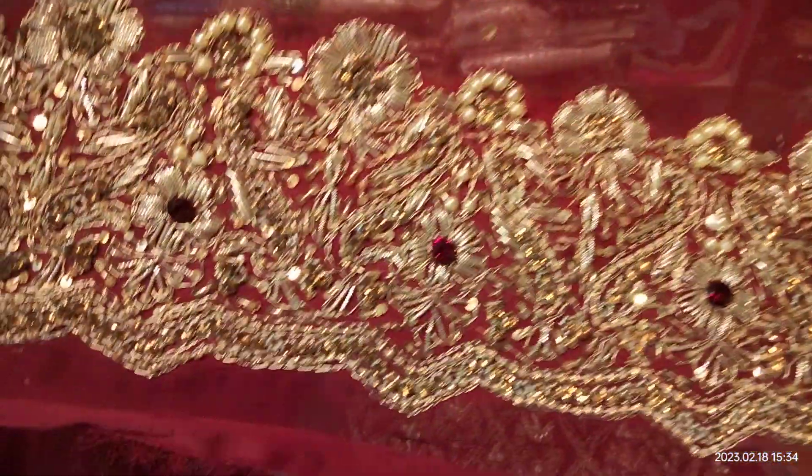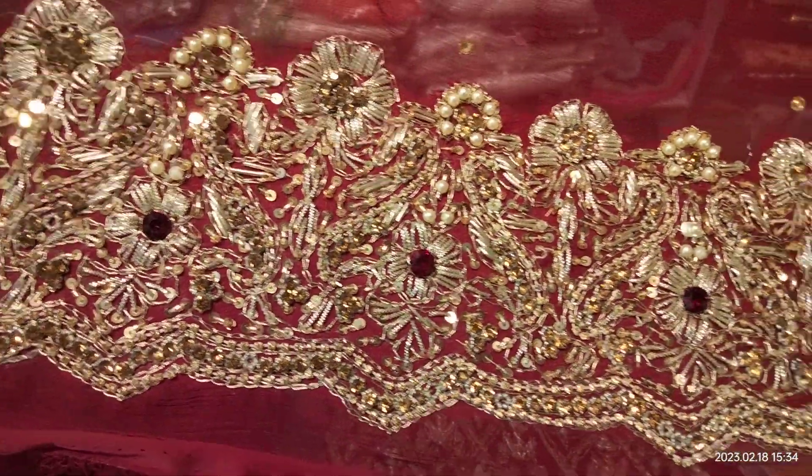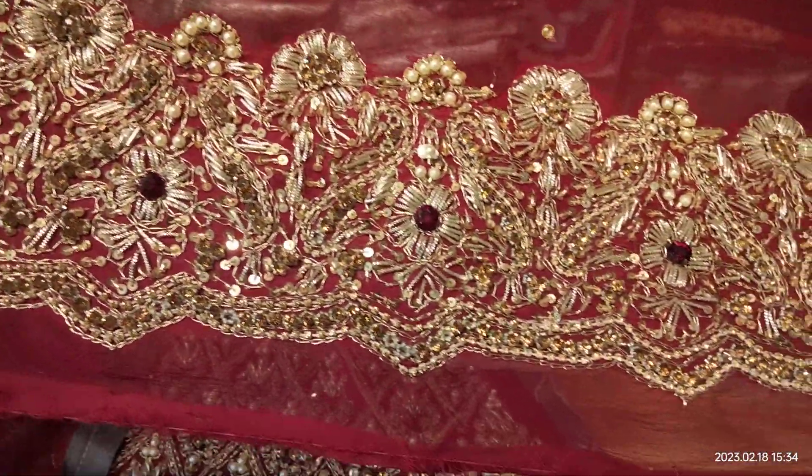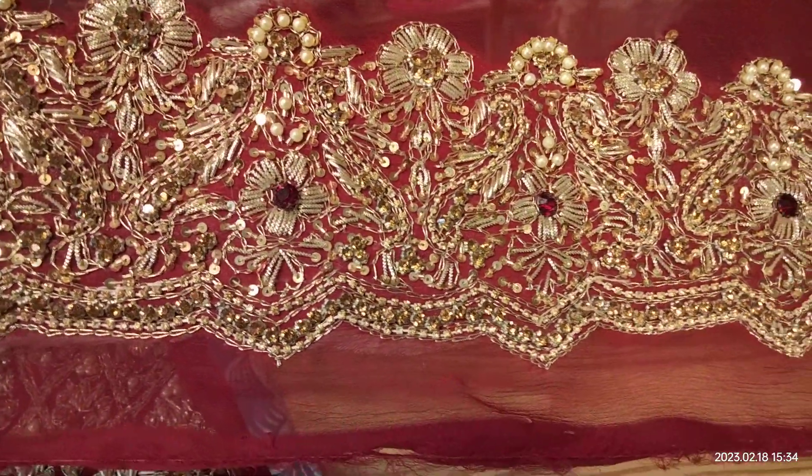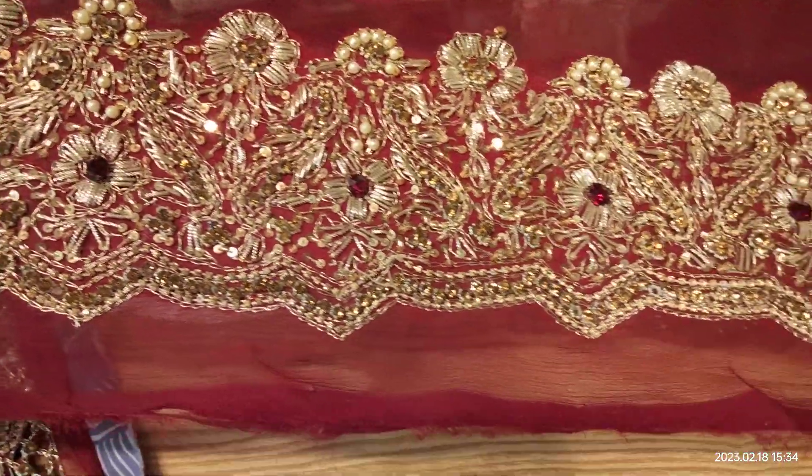We have made the dupatta, which is very heavy and wide. Normally the dupatta is very small, but you can see this one is about 5-6 inches, about 4-5 inches, and spans about 3 sides.